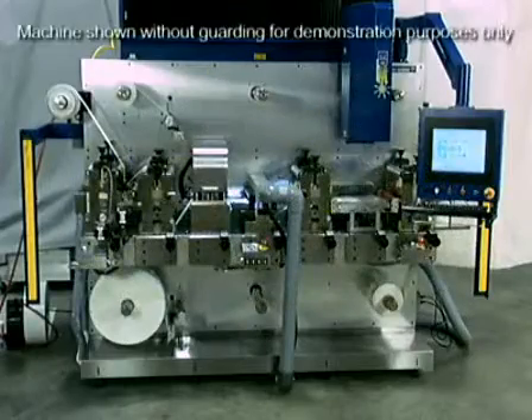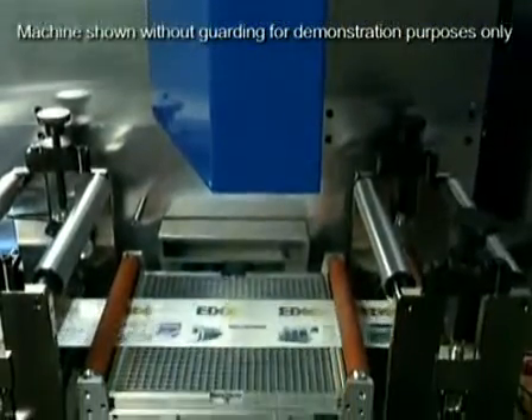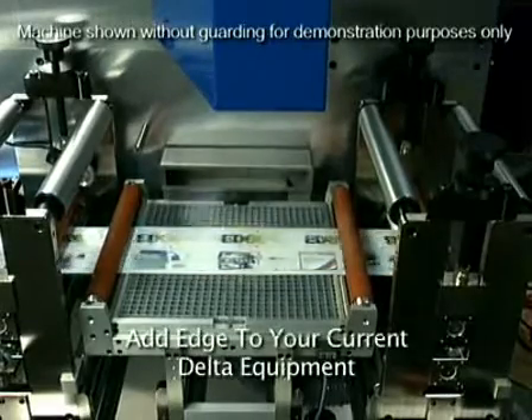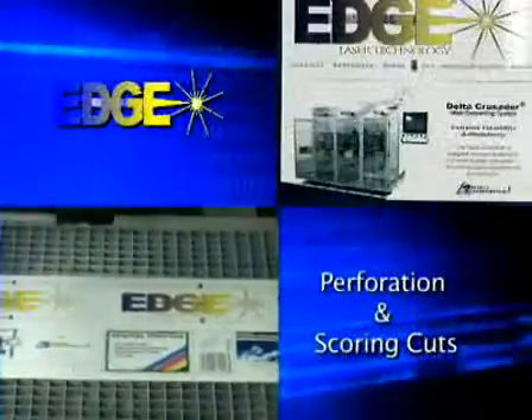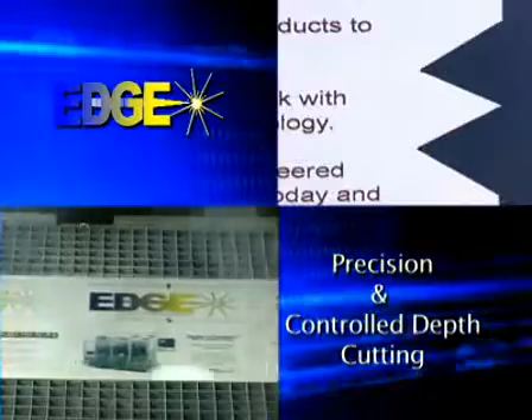Edge is Delta Industrial's new Digital Laser Die Cutting Module, the latest innovative addition to the ModTech Toolbox, which can be added to your current Delta equipment. Edge takes you beyond the best tool cutting systems, enabling reliable, high-precision cutting.